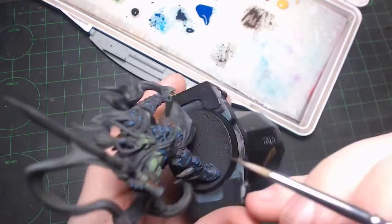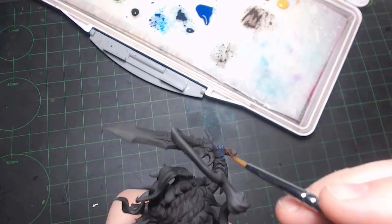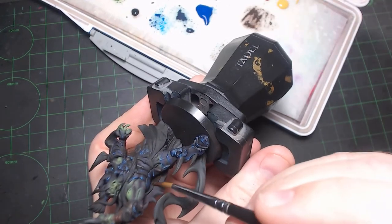I remembered to do the hilt of the sword, which is one of the points I always tend to forget. And this little part here behind the cloak — I spotted it now and then forgot it every other time.